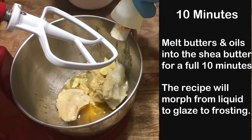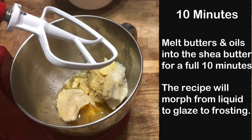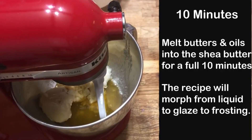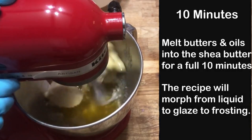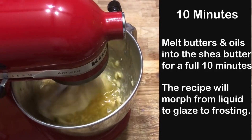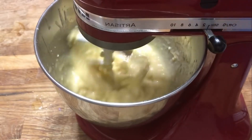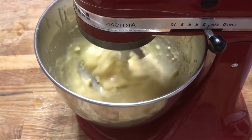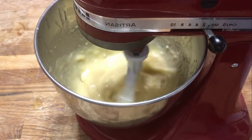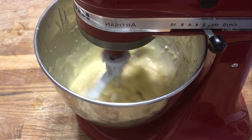In this recipe, I've melted everything down except the shea butter. If we melt everything down, it'll take too long to whip into a light frosting, so by keeping the soft shea butter solid, we can bring our processing time down by about 10 minutes. Even so, mixing this takes a while and you'll watch as our body butter goes through several stages from liquid to a glaze to a frosting. The whole process takes about 10 minutes.